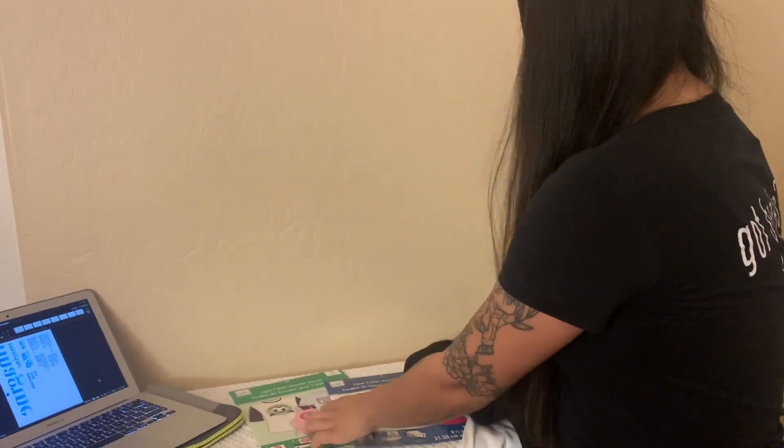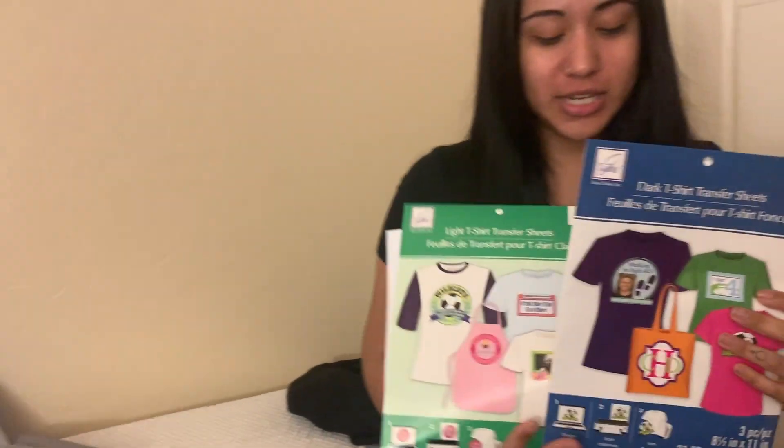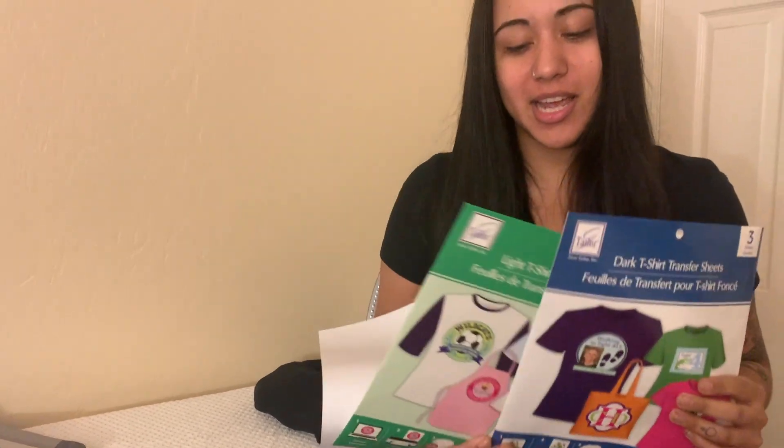We got these sweaters at Walmart and they were $7.88. Then we got transfer sheets from Joann's and they were $7.99, but of course we had a 40% off coupon. And then we're going to print the image.